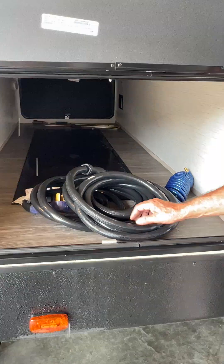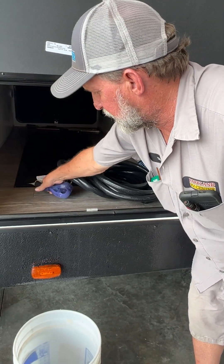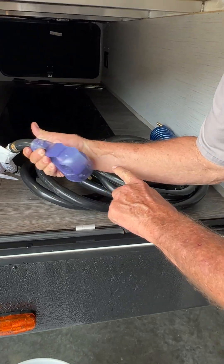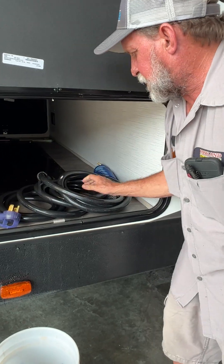This is your power cord for the unit. It goes on and makes a quarter turn. Then there are two little red LED lights and blue lights on top that indicate it has 110 power coming through it.